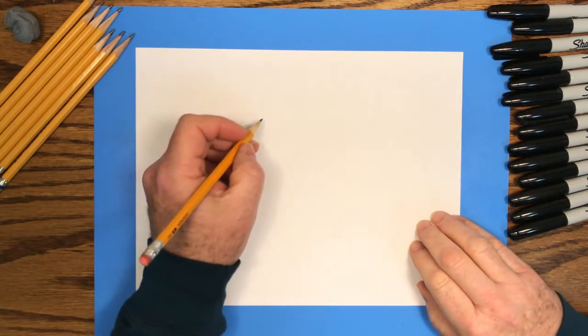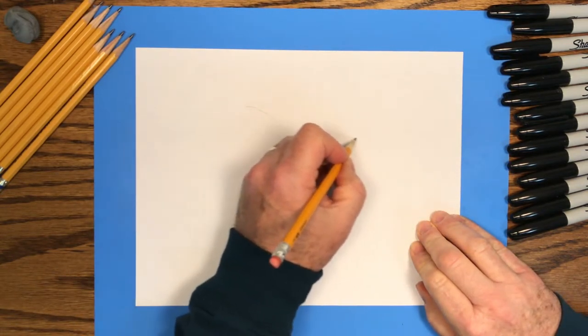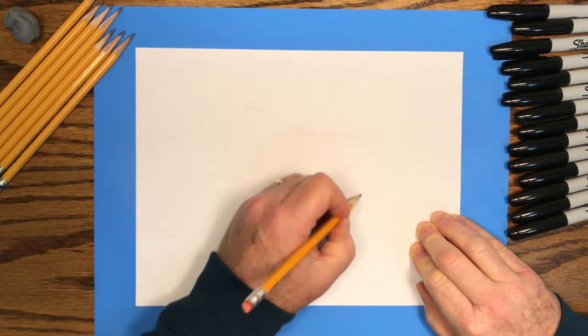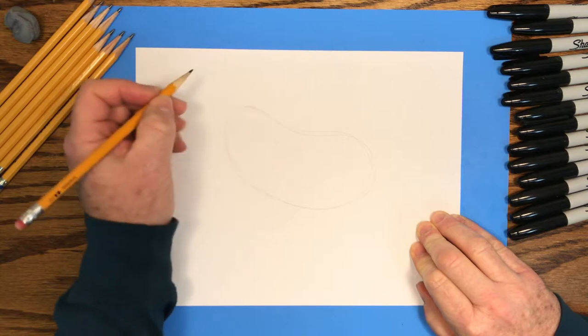The shape we're using is what I call a bean shape. It's kind of like if you'd stretch a circle and bend it a little bit — that's what a bean shape would look like. Here's a bean shape.